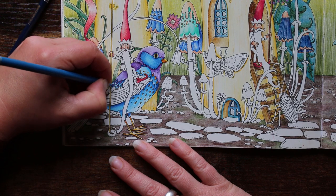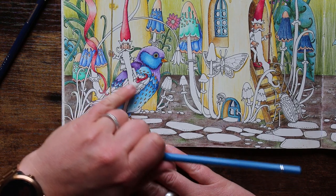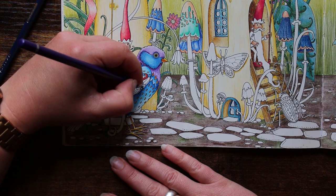That looks fairly good. There's a row of them along here, so I think I'm going to do the same there — go back and do these middle parts again.